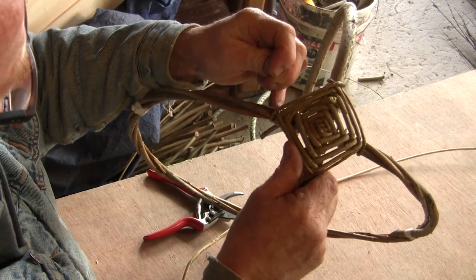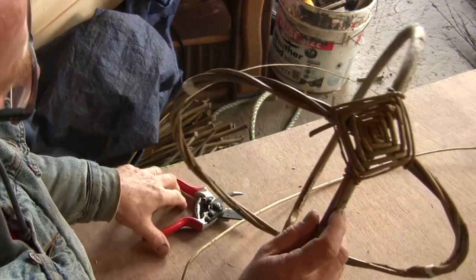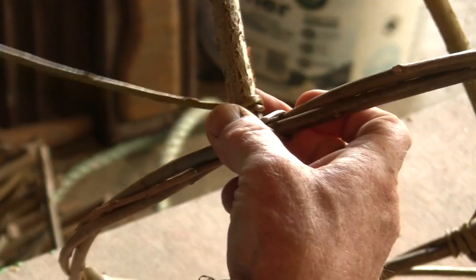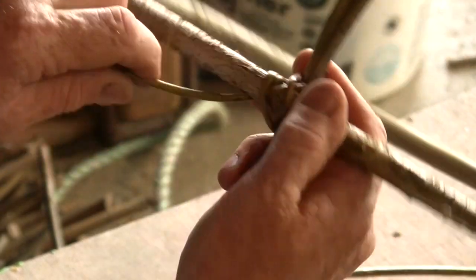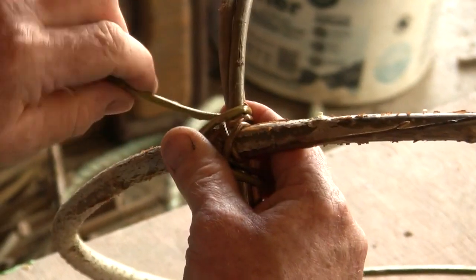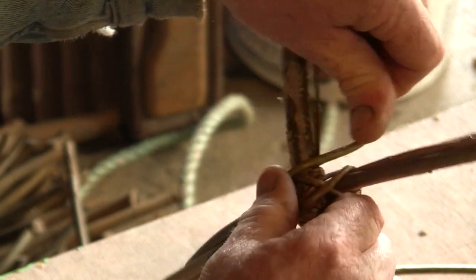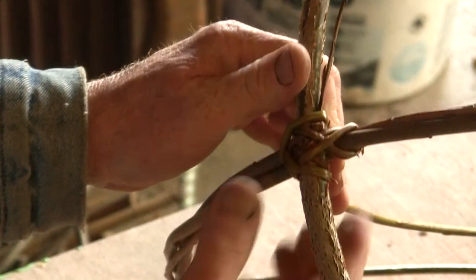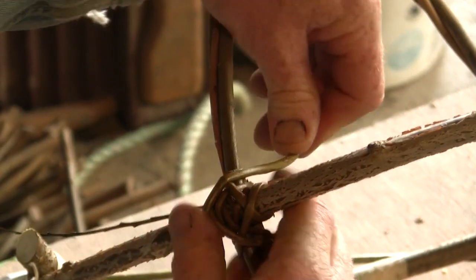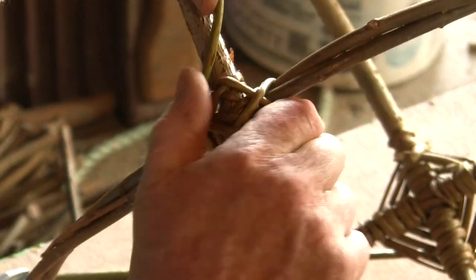And there we have our first God's eye — just needs a little trim. For the second one I'm going to move the basket instead of holding it still. In reality, once you have a sense of how the knot is made, it's much easier to move the basket 90 degrees each time so that we're working at the same spot.